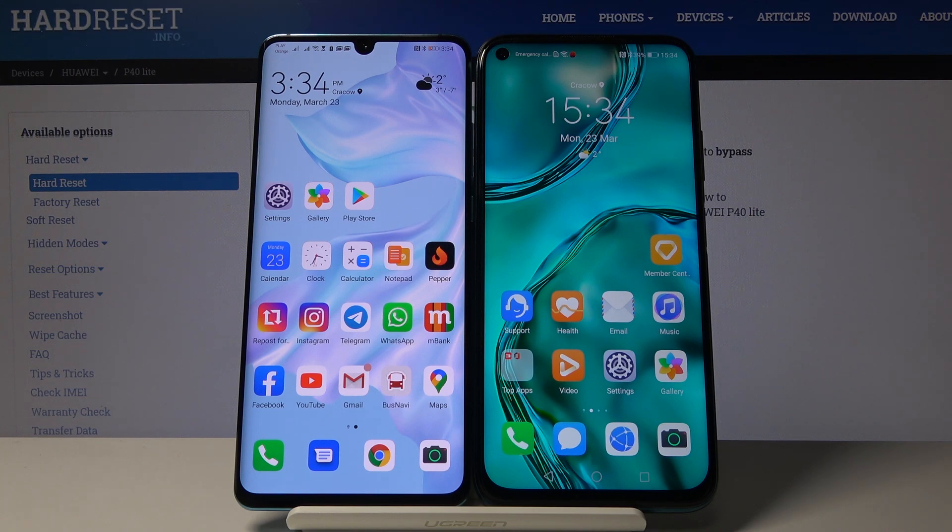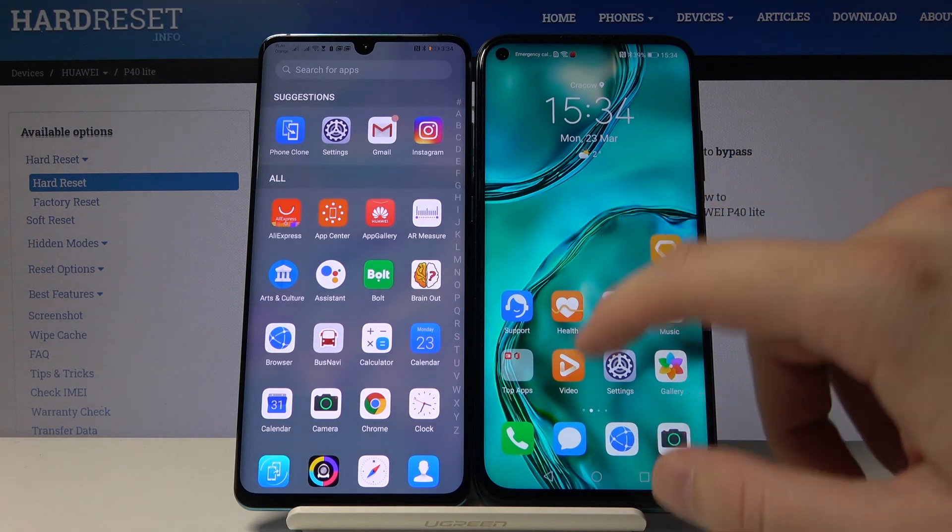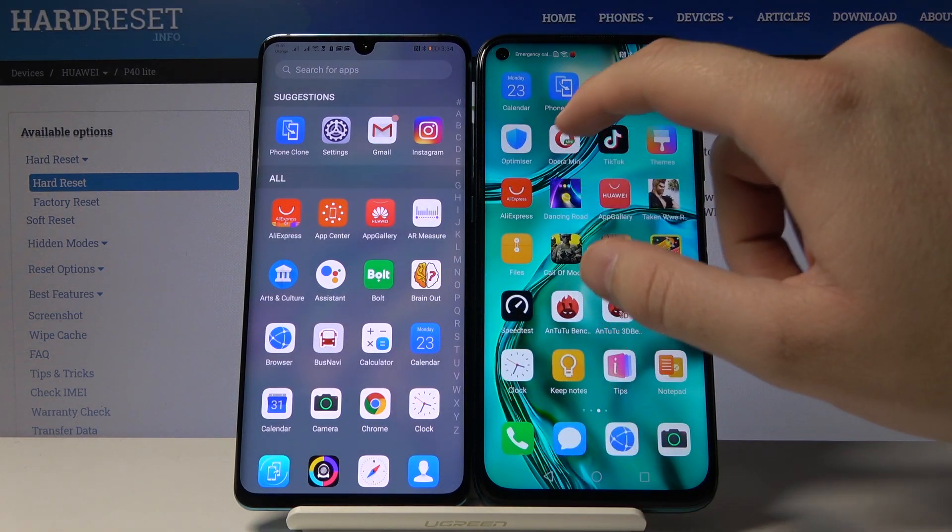Welcome. If you want to use Google Maps on your Huawei P40 Lite, you have to transfer this application from a second smartphone with Google services — in our case, the Huawei P30 Pro. Open the application we are going to use to transfer data, which on both devices will be Phone Clone from Huawei.